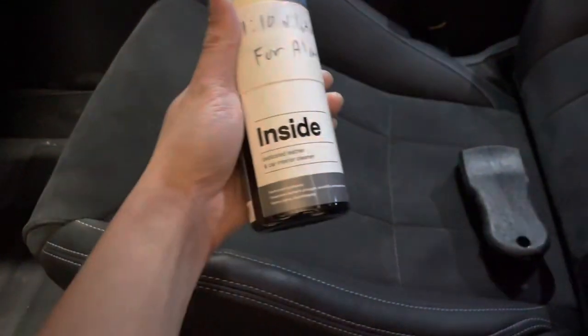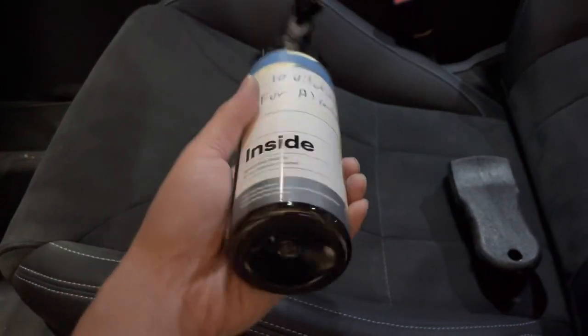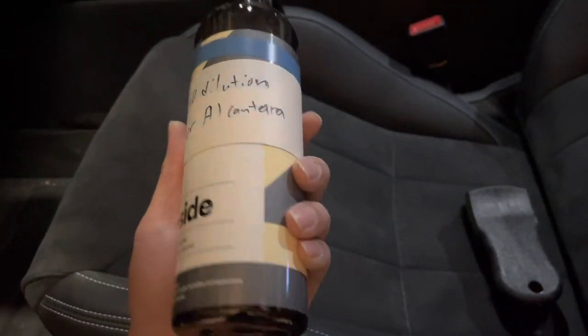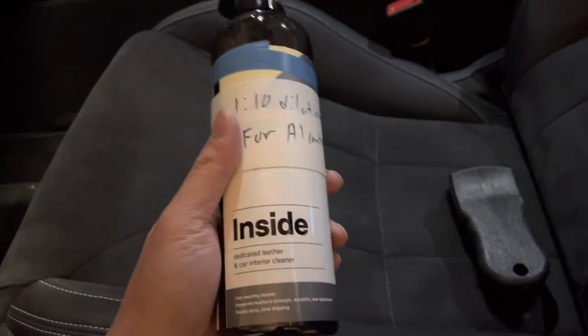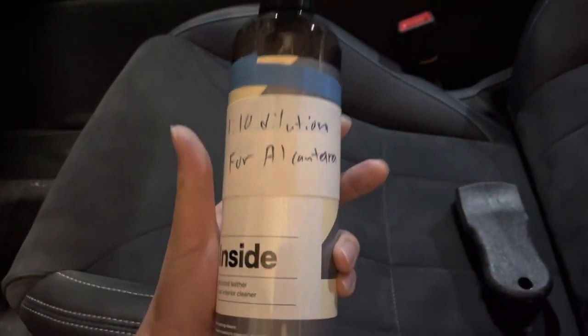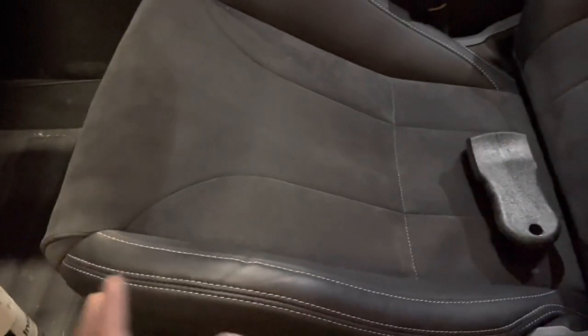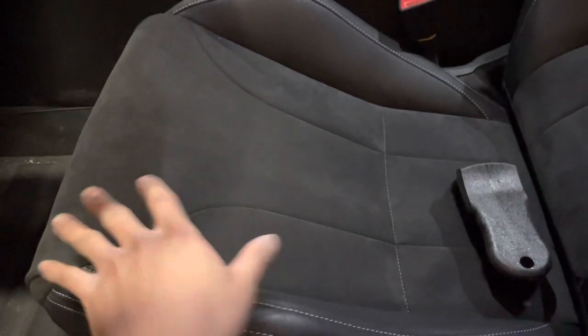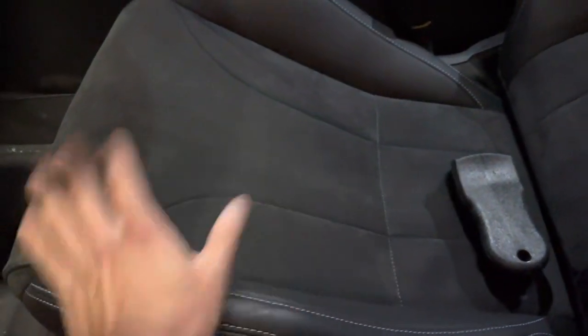If it gets really dirty — which I expect after maybe two to three months — I'm going to do a mild to medium clean. The product I have stocked for that is CarPro Inside, diluted one to ten as they recommend for alcantara use. There are tons of alcantara-specific cleaners out there. Really what cleaning entails is misting some of that cleanser onto the material and working it in gently with a brush.